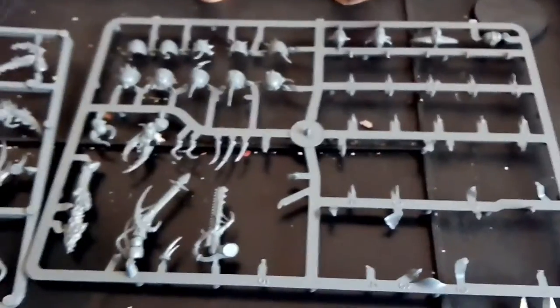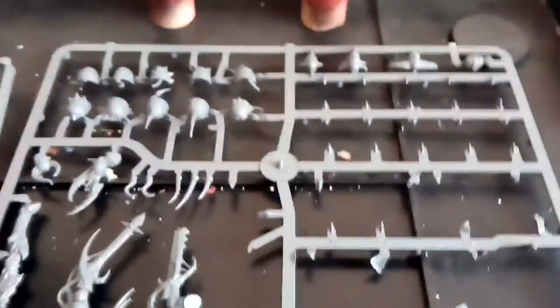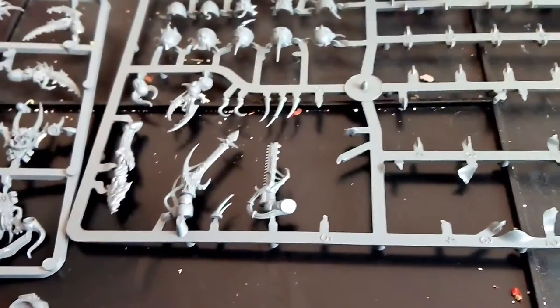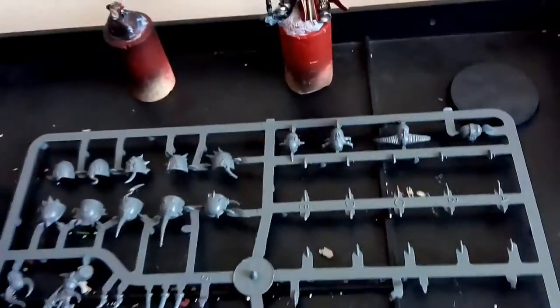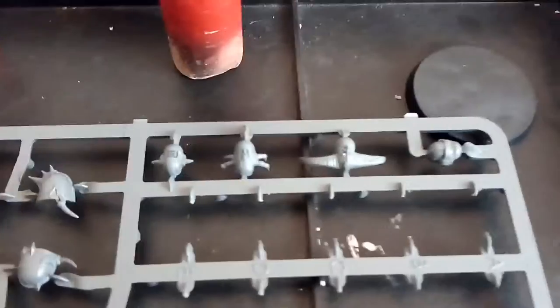The legs on the bases and the chest pieces are done. Just got to choose the arms — you can see — and the heads. You've got the shoulder pads. Obviously they all go together like so. Heads, you've got heads at the back there.